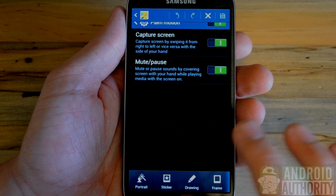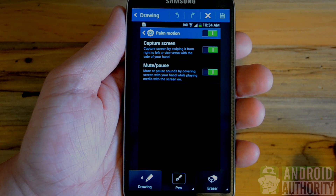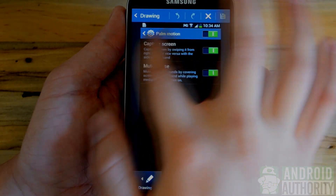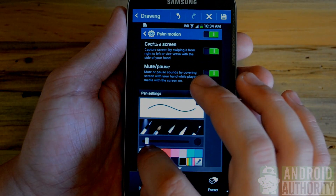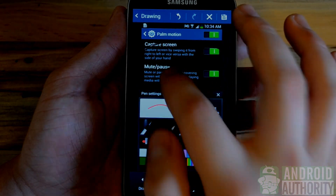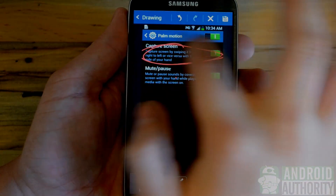Edits include cropping, color changing, and you can even draw on your photo to share a certain aspect of it with your friends. You have various pen tools as well as eraser and many colors to choose from. I'll go ahead and choose red so you can make sure this stands out.